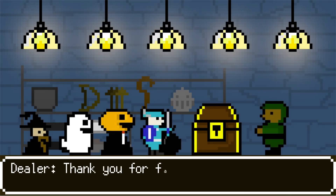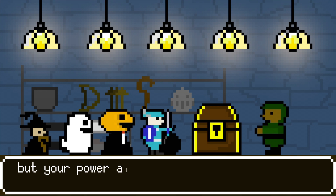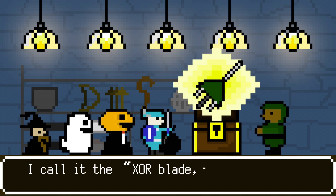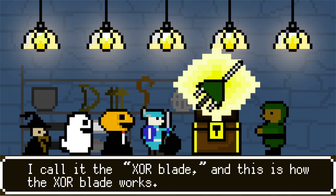Thank you for facing the dragon in order to return our sweets. Your power alone will not be enough. I have made a new weapon to defeat the dragon. I call it the XOR blade. And this is how the XOR blade works.